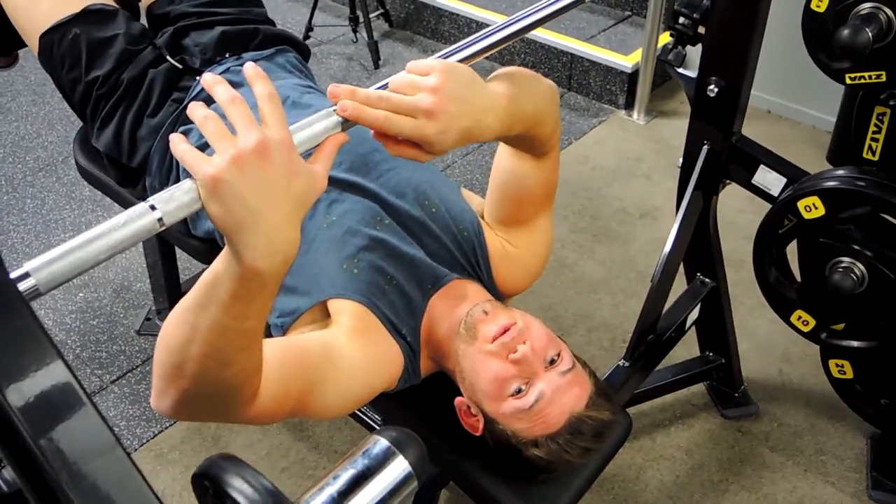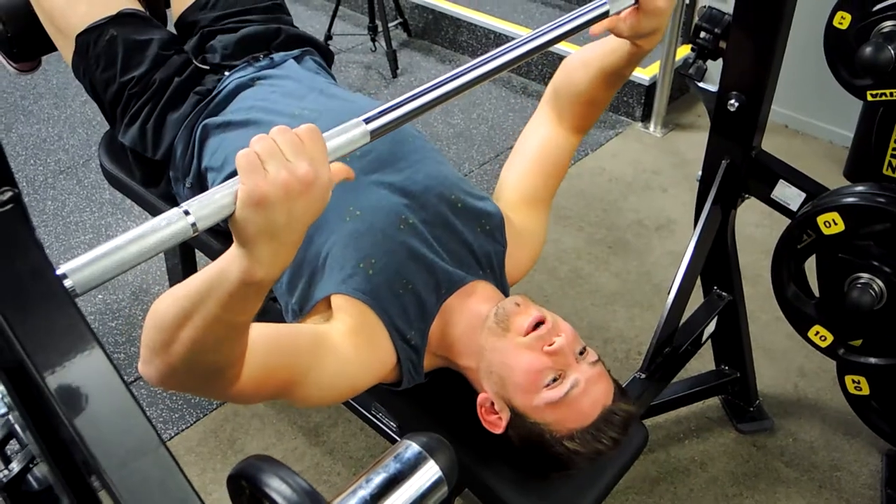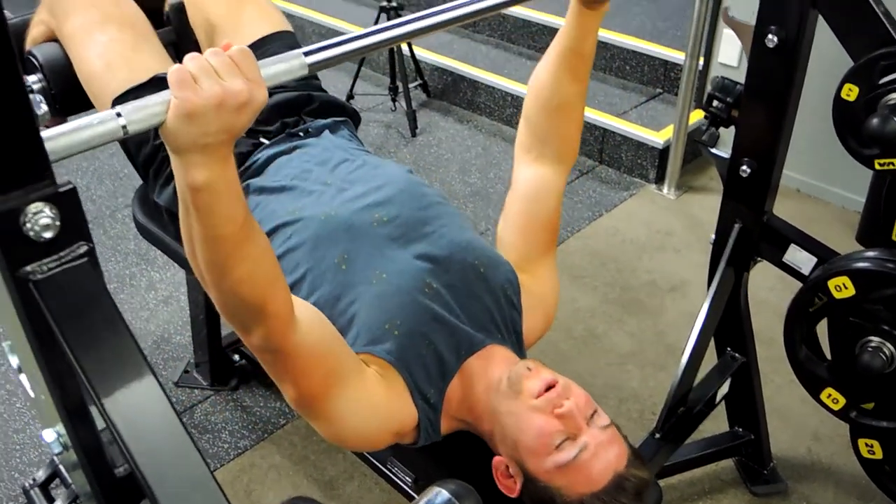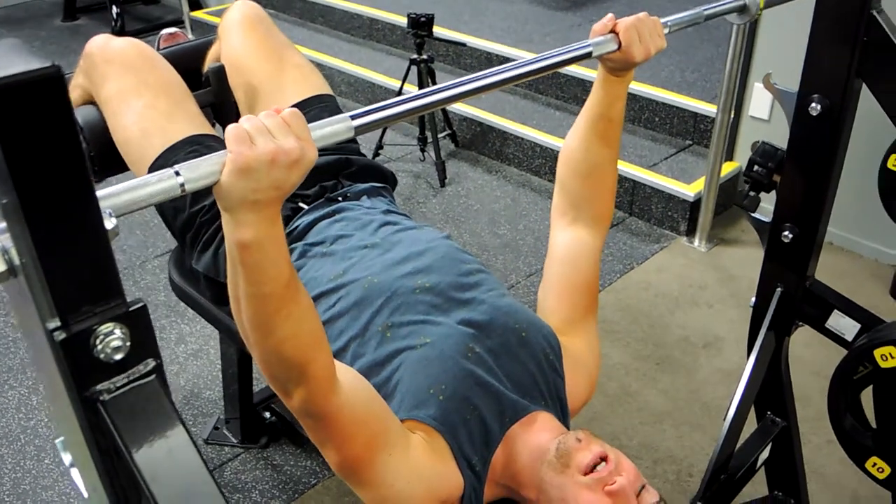I find a thumb length away from the side of the knurling works well for grip. From there, wrap your thumbs around the bar, pull the chest up, and retract the shoulders before pushing the bar up.